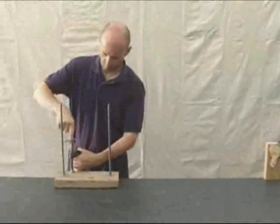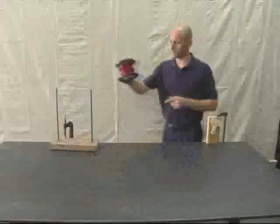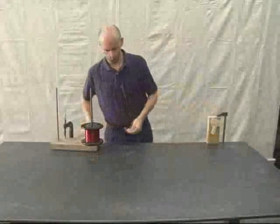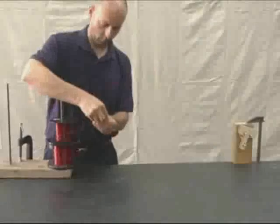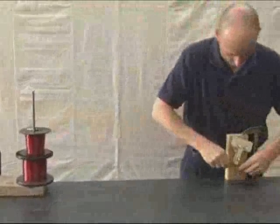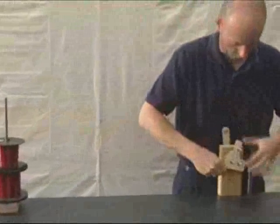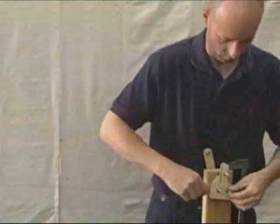In some cases, it might be beneficial to wind multiple strands of smaller wire instead of one large strand of wire. You don't necessarily need to have multiple spools of wire if you want to do this. For example, with one spool of wire, you can pre-cut several lengths and carefully lay them across the shop floor, then wind them all together.